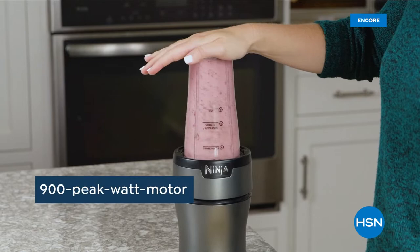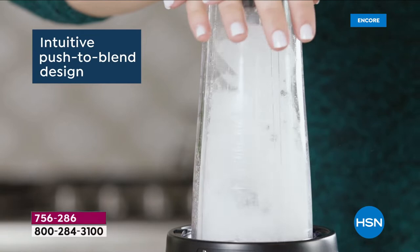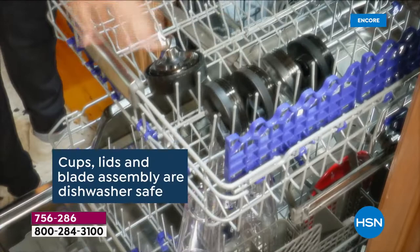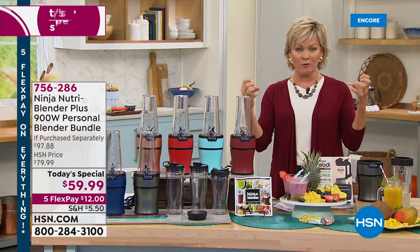It's the NutriBlender Plus, and we're so excited to have it here at HSN at the lowest price you're going to find anywhere — and it is only one day. Everything about it is so easy. It is intuitive. It is powerful enough to crush ice, create snow, take frozen berries and pulverize them and extract the nutrients from them.